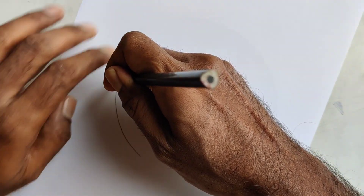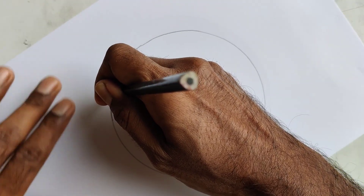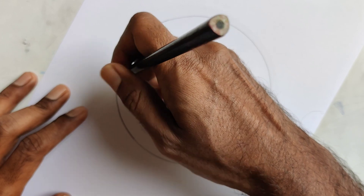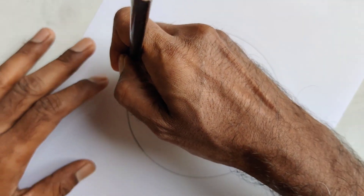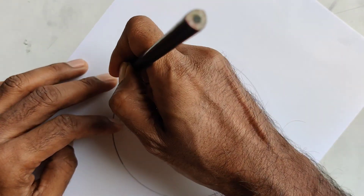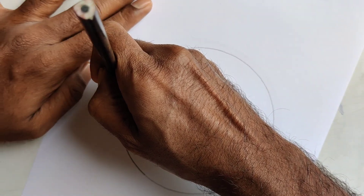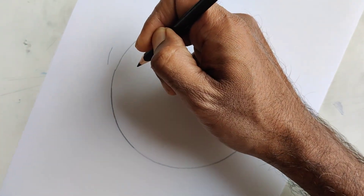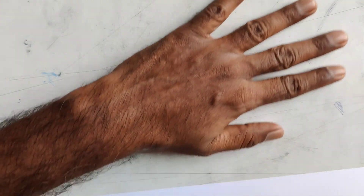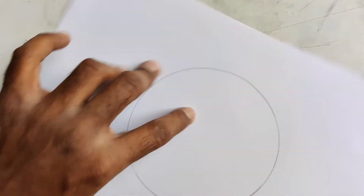Touch the pencil on the sheet with the little finger corner as pivot, and then just rotate the paper to draw a circle. You can keep the distance small or longer as per your requirement. Make sure your table is clean with no obstacles so the sheet doesn't get stuck when turning.